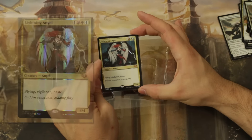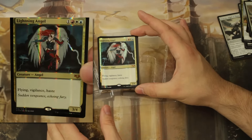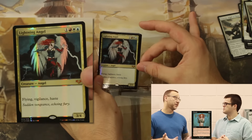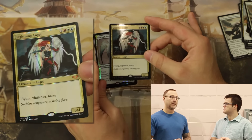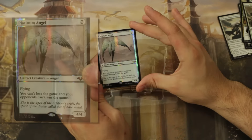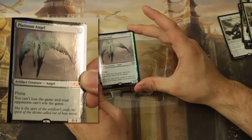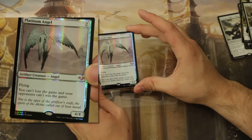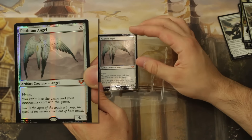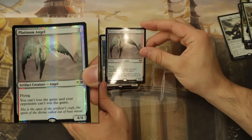Lightning Angel from RK Post — I interviewed this guy, and if you want to check out that interview I've got the video up, so I'll put a link to that. Platinum Angel — very unusual. You can't lose the game and your opponents can't win the game. Very unusual effect.